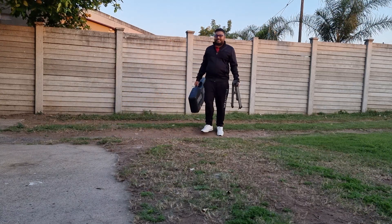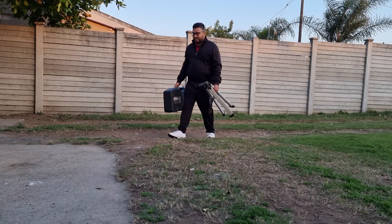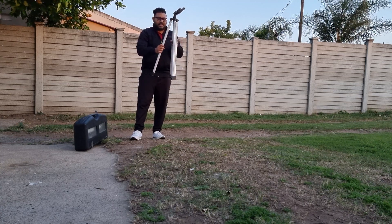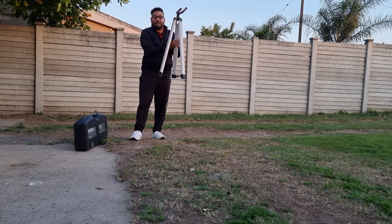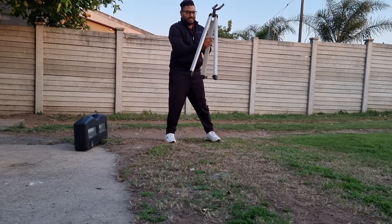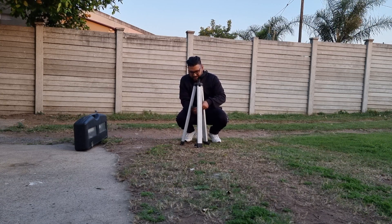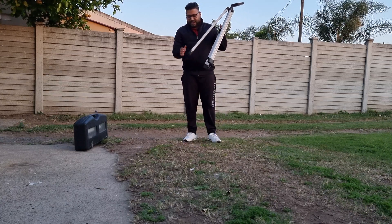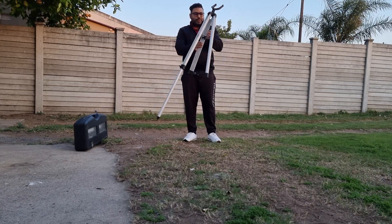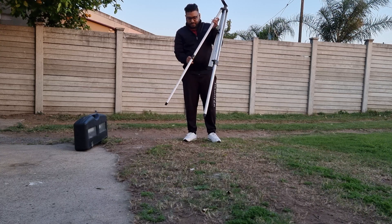Tonight is the supermoon — it's the 30th of August and apparently there's going to be a blue supermoon. The supermoon is later tonight and I'm just setting up this telescope. I bought it a couple of years ago and used it a lot at first, but it's been collecting dust in my house for quite some time. Today I'm going to set it up and see if we can check out the supermoon.